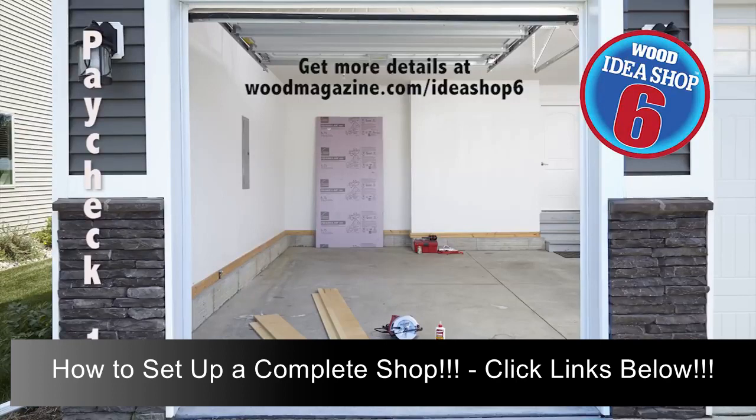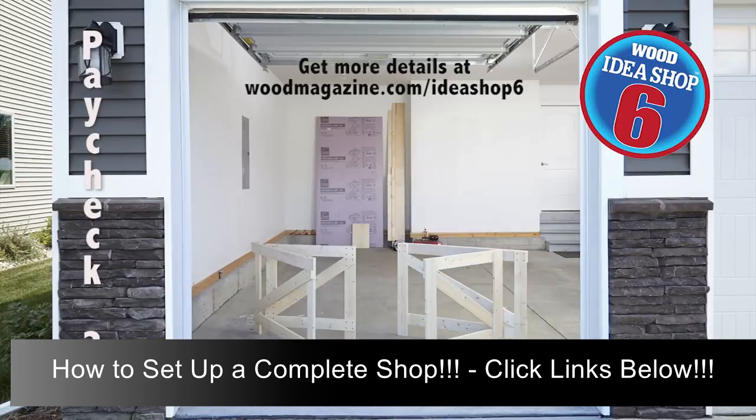You'll have some money left over, so put that in a jar to start saving for bigger tool purchases. Two weeks later, all of paycheck 2 gets put in your savings jar, but build this handy crosscut jig that guides your circular saw when cutting lumber to length. When paycheck 3 rolls around, you'll use your crosscut jig to cut the 1x lumber for folding sawhorses.